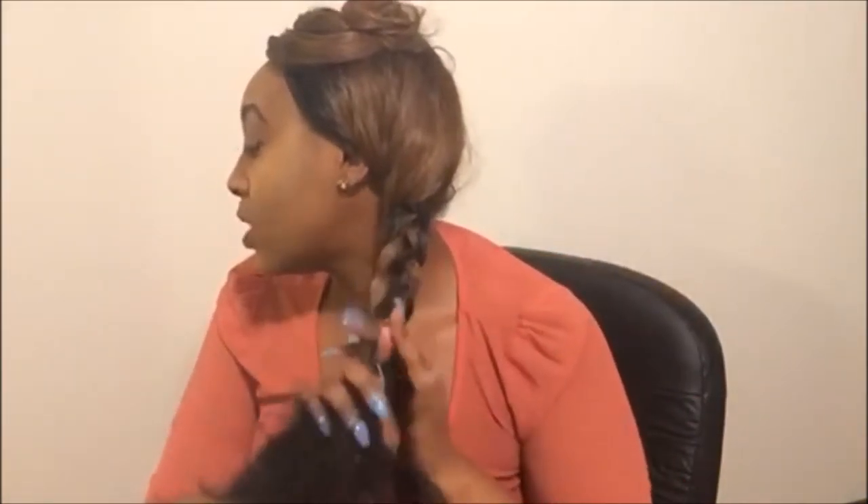Let me just braid it through. See, as I'm braiding, hair is coming out — it sheds and tangles like no other. This thing sheds like a nasty mangy dog. Like seriously, it is terrible.